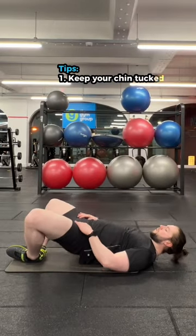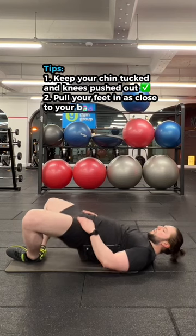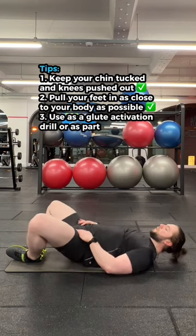Frog pumps are a great glute bridge alternative and an activation drill for the glutes. You start by lying on the floor with your feet together, as close to your body as possible, with your hips pushed out. You can tuck your chin or lay your head flat on the floor — it's up to you.